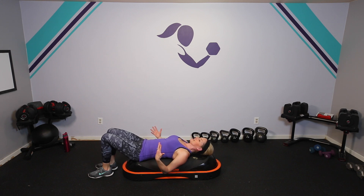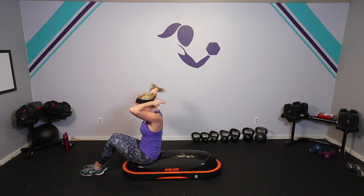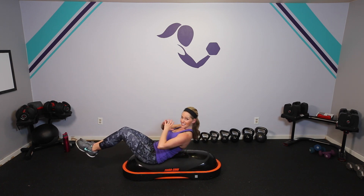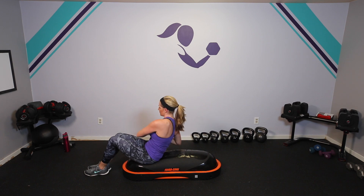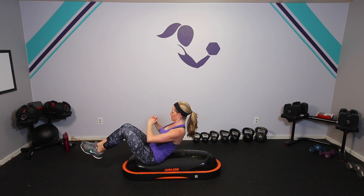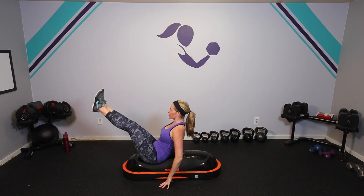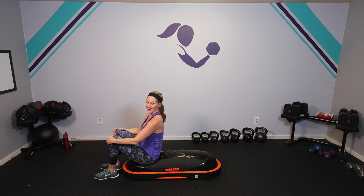You can also come up to a seated position and do a lot of things you would do on the floor or on a bench — your basic V-sit. As you get stronger, you can take your hands up, or do that Russian twist. You can start with feet down, and as you get stronger, take those feet up to balance. Even just balancing here in your traditional boat pose — or if you really want to get challenging, the V-up with hands down, then hands up. That's hard!